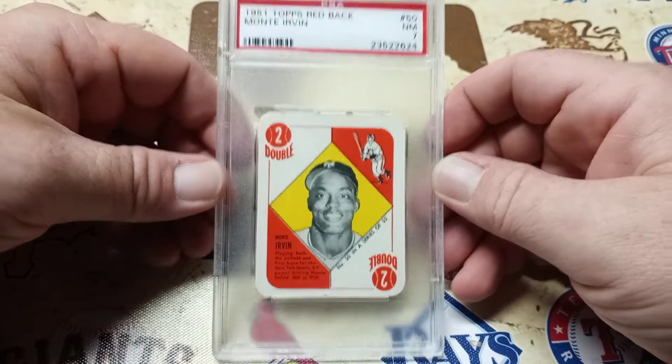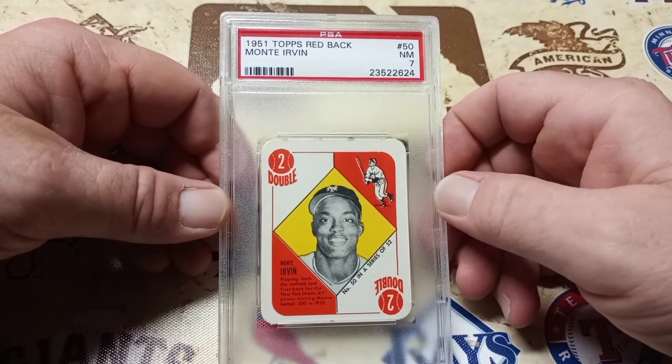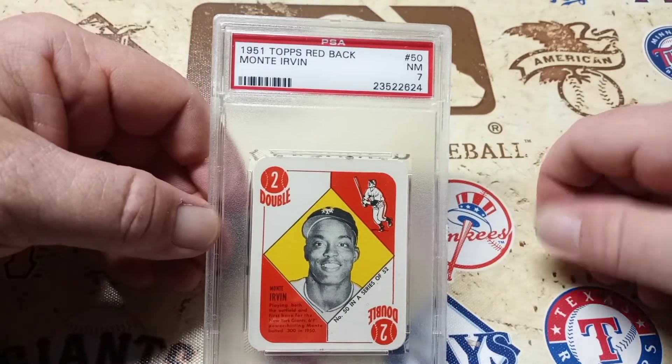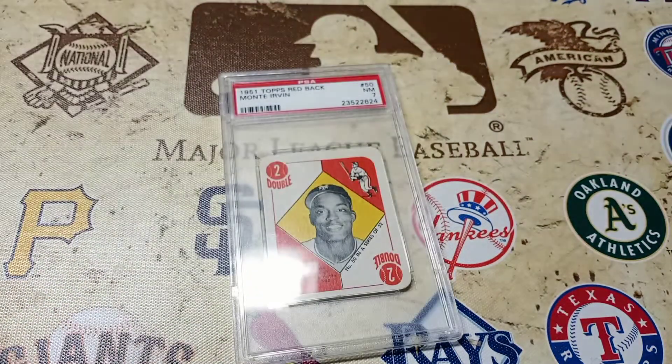But yeah, this is the card of the day, and I'm glad to share it with you. Hopefully you liked this video and want to watch some more. Let me know what you think about this card in the comments, and let me know if you have any Monty Urban cards or any 1951 Topps Redbacks. Alright, thanks for watching.